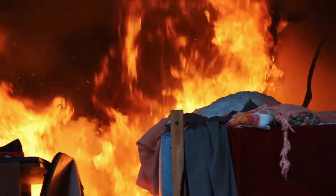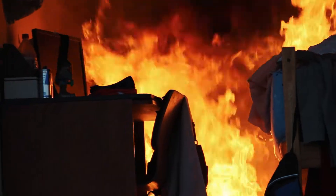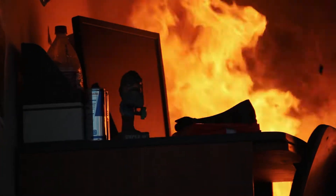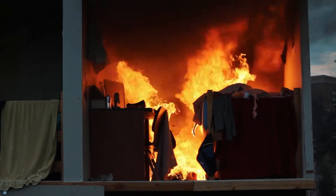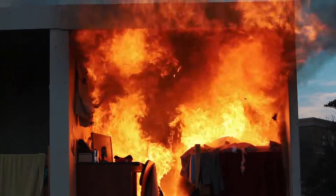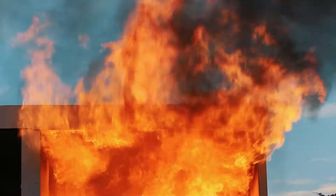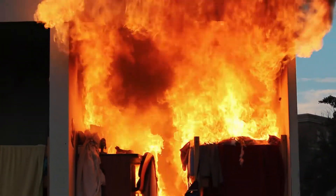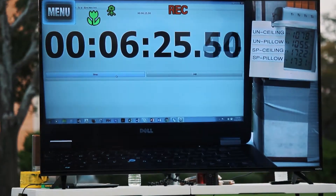700 degrees — it's actually 822 now at the ceiling. This is what we call rollover right here. You see everything smoking on the corners of the bed and everything? This is what we're fixing against — what's called flashover. Now we're at 6:15, it's 6:30. Now they're coming up the hallway, they're seeing stuff going on, and we have almost complete flashover from ceiling to floor.